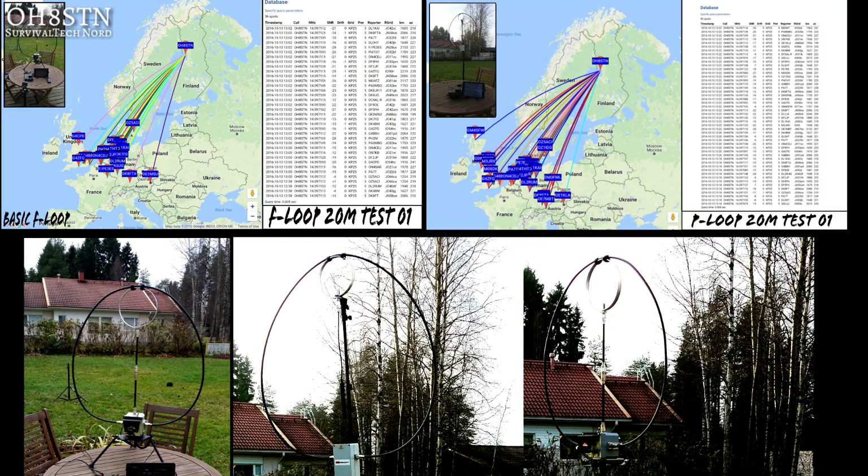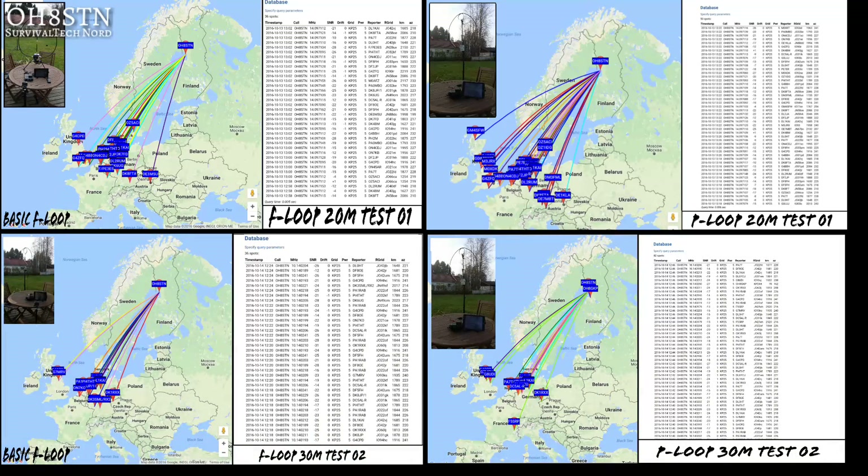As expected, incoming reports dominated the south by southeast direction. However, to my surprise, it seems the P Loop outperforms the basic F Loop in the default configuration. The second test seems to suggest more balance between these two antennas, so I think we need to do a lot more testing.